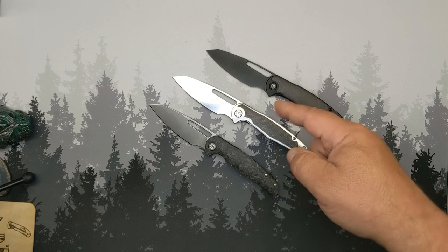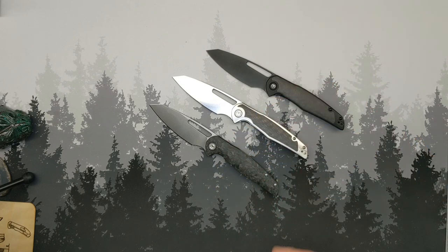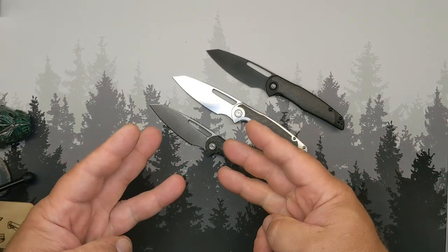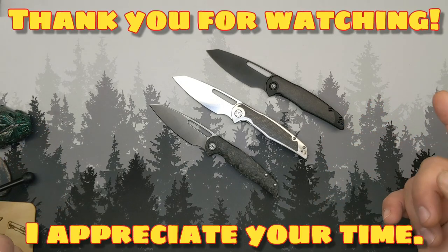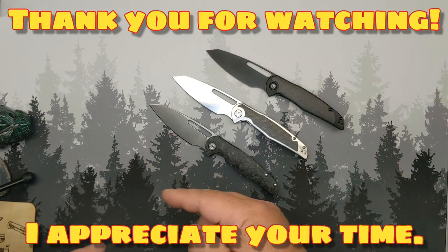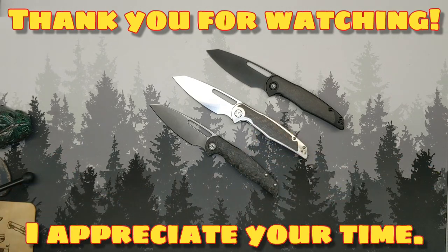If you have any questions about the Mallory Forest, ask me down below — happy to answer. That's it for now. Until I see you again, and I do hope I see you again: stay well, be kind, do good. This is Grumpy — I gotta get these Forests moving. I'm out.